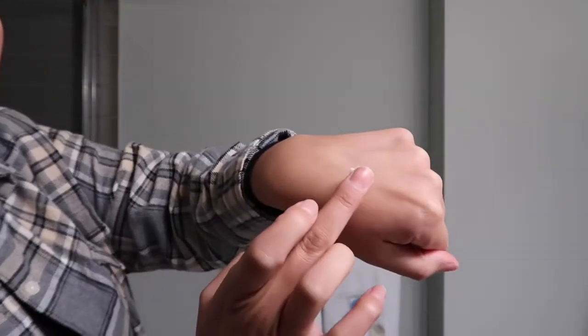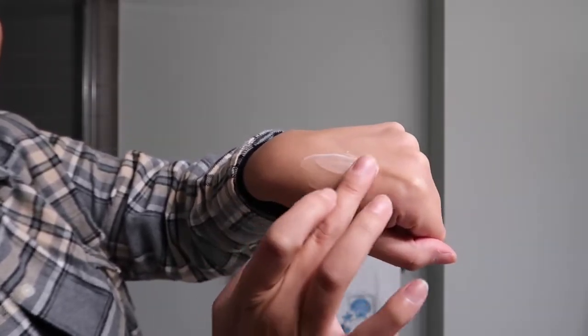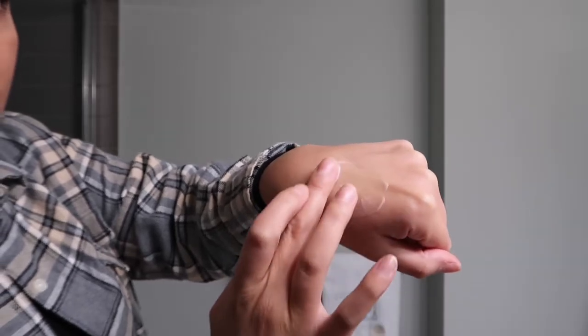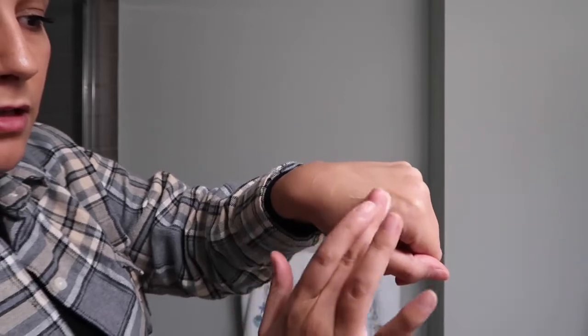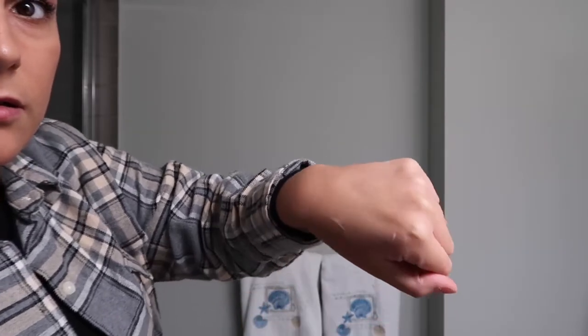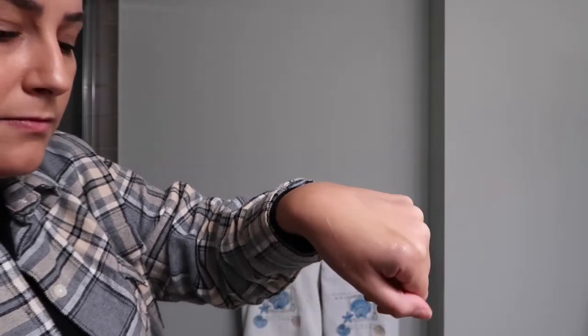I'm just going to show you guys the texture up close on my hand. It's really not oily at all — it's super soft and it just goes on the skin like silk, it feels so amazing. I'm just going to massage that into my skin here and then wipe that off.